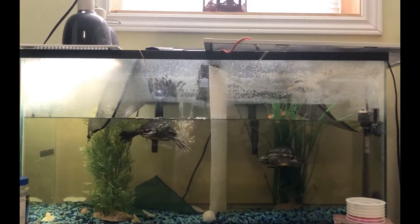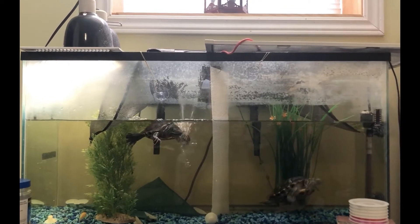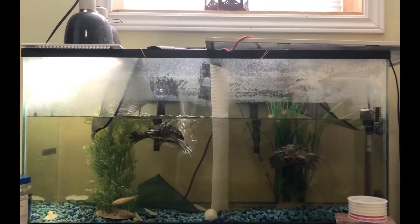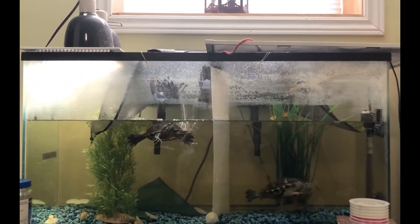Hi everyone and welcome back to Turtle Talk Tuesdays. If you are new here, I'm Cheyenne, welcome. If not, thanks for coming back. For today's video, we're going to be talking about the habitat of red-eared sliders. So why don't we get started?